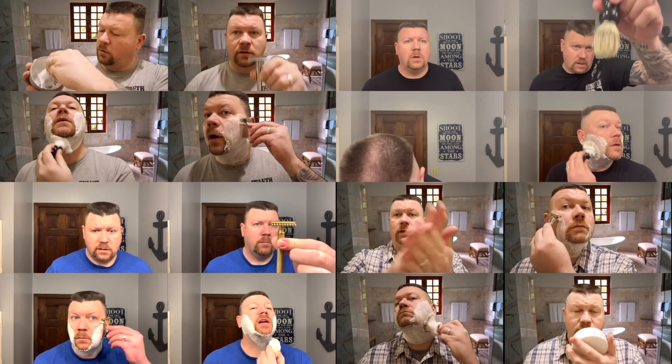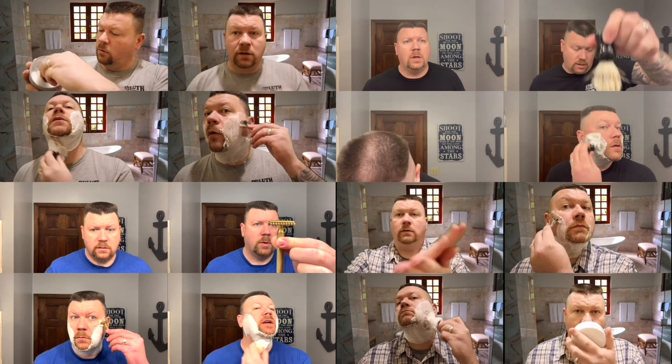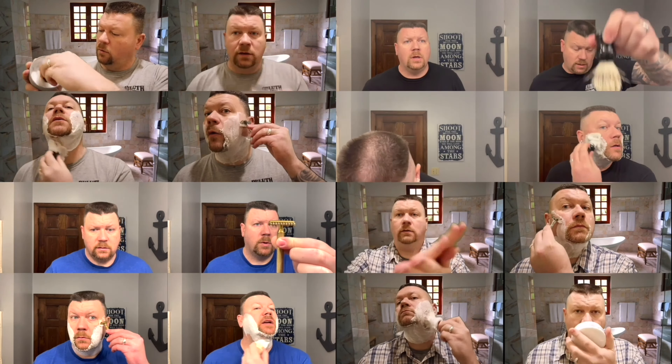Real quick, I'm going to wet my face. I've got two days worth of growth and it's time for a shave.